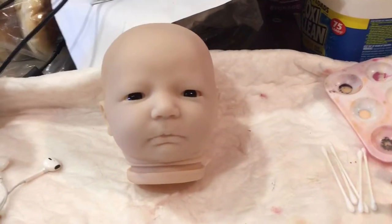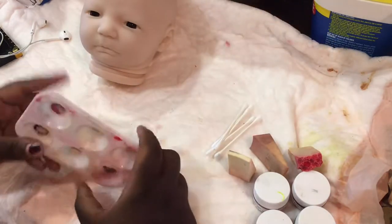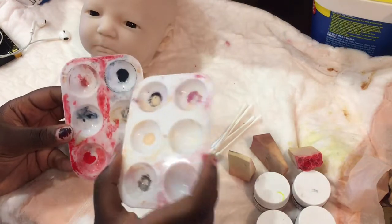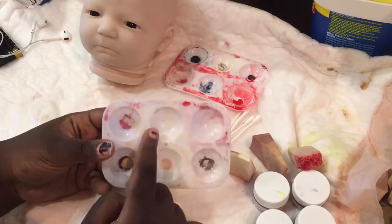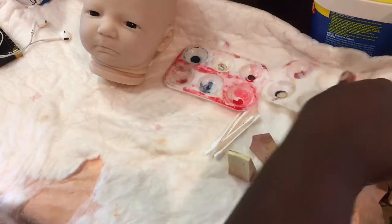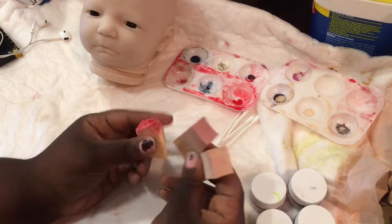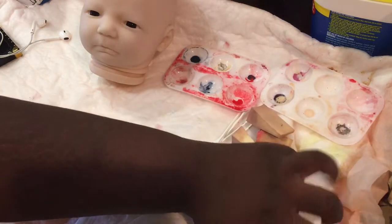I'm just showing you guys her, and here I'm showing you some of the paint things that I use — these are just paint palettes that I got from the dollar store. I hear all the time that you should not use plastic because you can mess with the Genesis paint. I personally have not had any issues with using these plastic paint palettes. If you want to spend a little bit more and get ones that are easier to clean, I understand, but I just use some acetone.